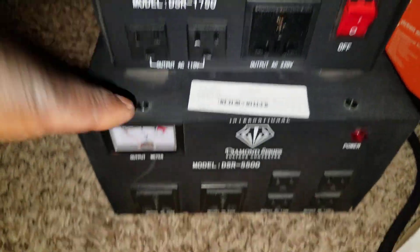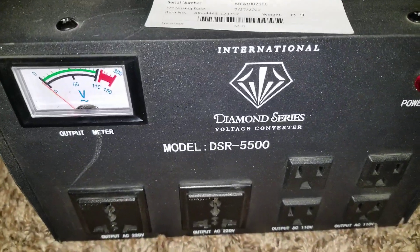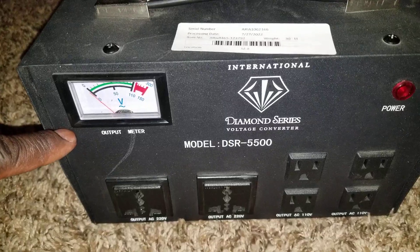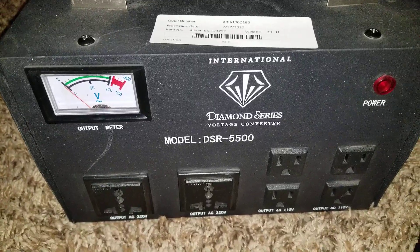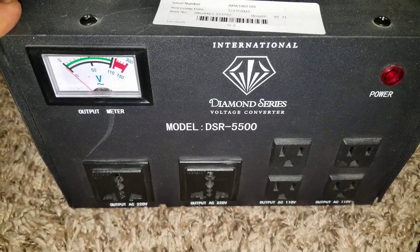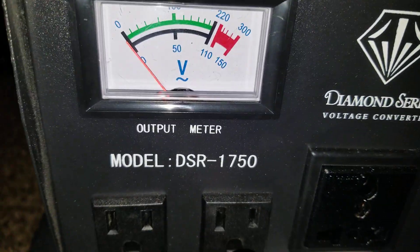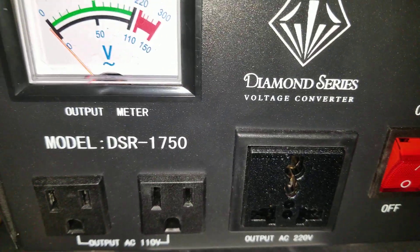I already tested the last one, so now I want to test this one. This is the Diamond Series voltage converter with a built-in stabilizer. We want to try this 5.5 kVA unit — for international use — it's actually more than 5.5 kVA. I bought this and I'm ready to test it.